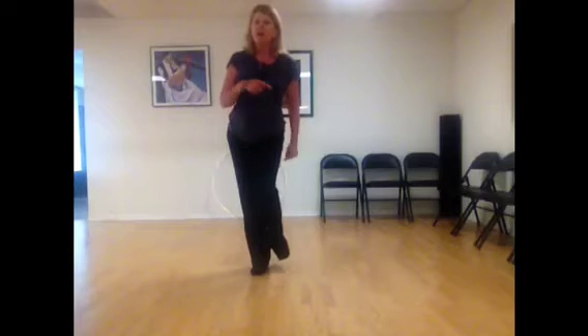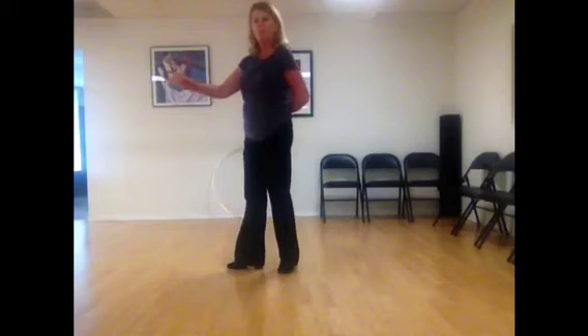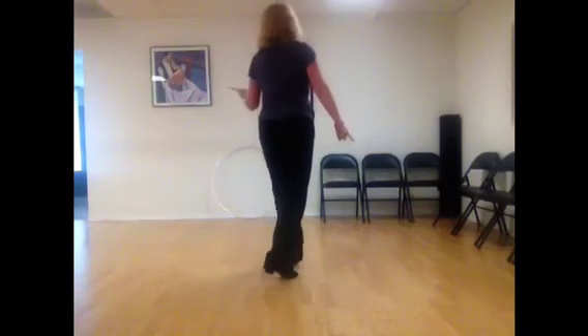The count without turning is one, a two, a three, a four. Then I put the left foot down on five, a six, a seven, a eight. So it's one, a two, a three, a four, five, a six, a seven, a eight. Now when I put that into the turn, I start rotation: one, a two, a three, a four. Turn the other way: five, a six, a seven, a eight.